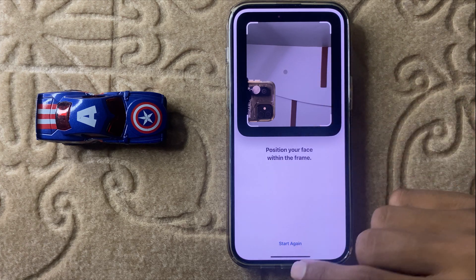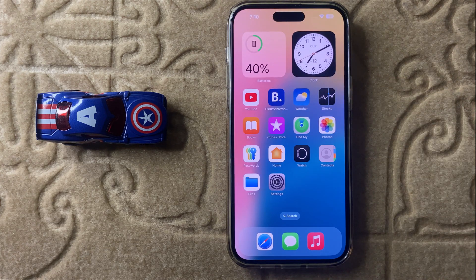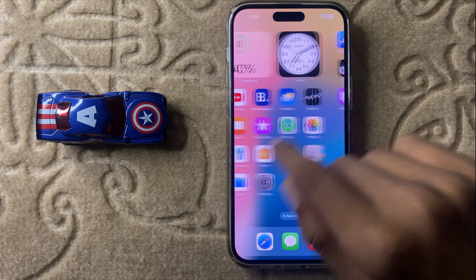After scanning your face, your Face ID will work properly. That's the way to fix Face ID on iPhone 16 Pro Max. Thanks for watching this video.